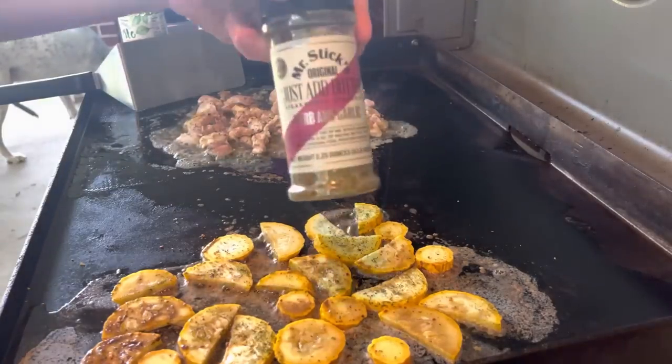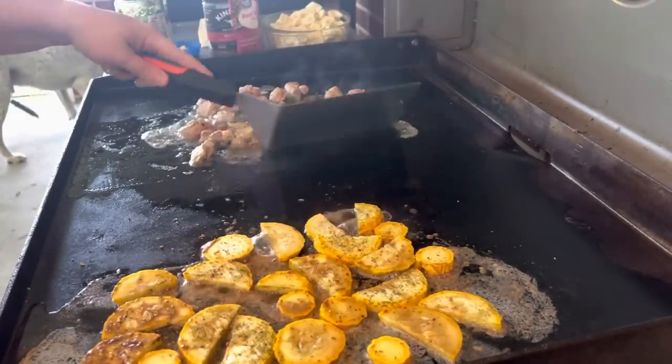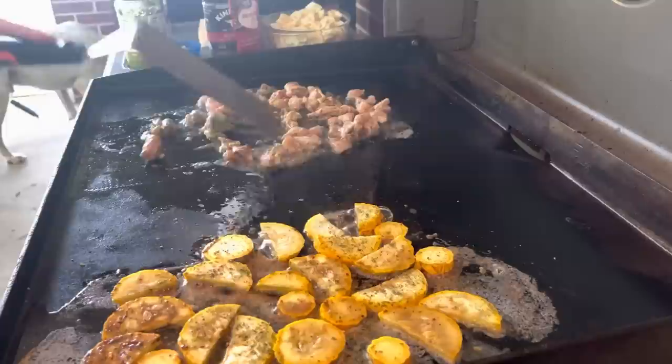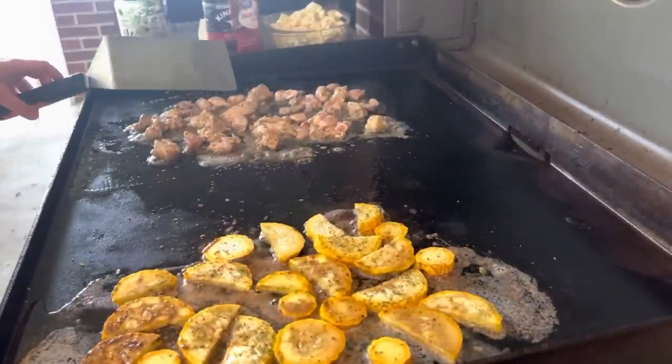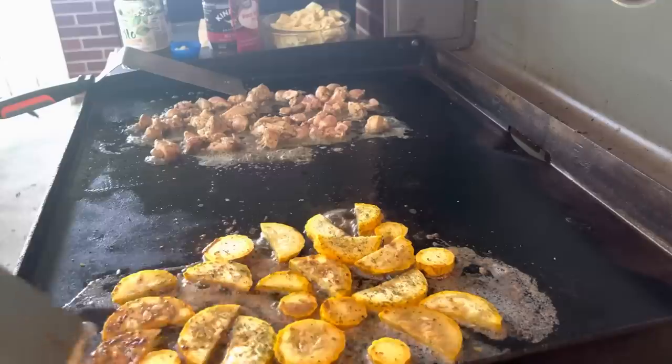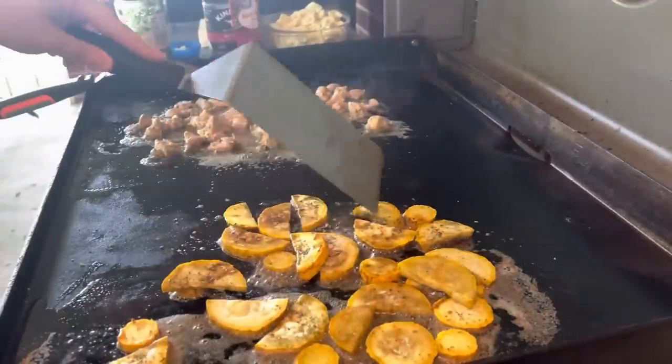I will have my link for the Mr. Sticks seasoning down below — it is super delicious. I wanted to mention that I did already cook the tortellini inside and it's just drained and cooled, so that way it's already cooked and you're just going to heat it through once you mix everything together.